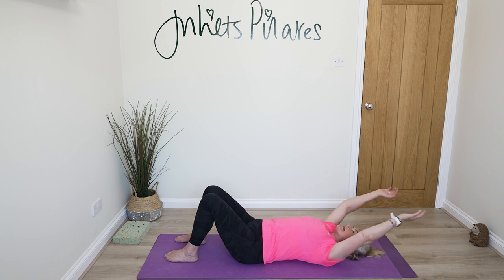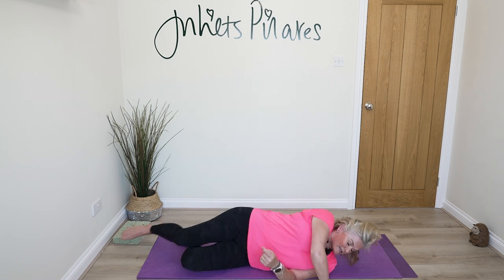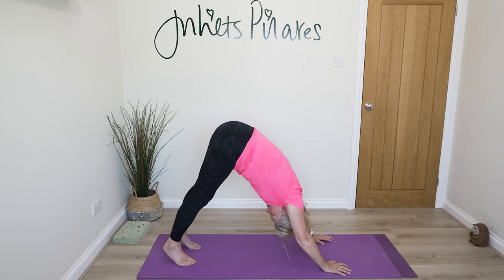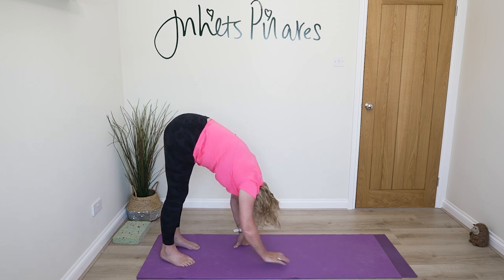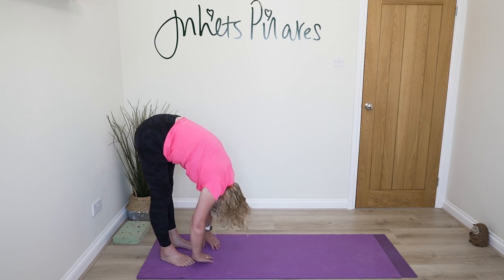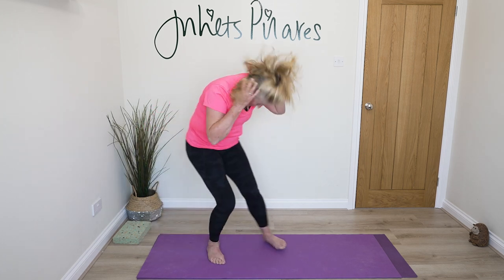Bring your arms back down by your sides and come up to standing. Come into four-point kneeling, tuck your toes underneath, pick up your hips, take your hips to the ceiling and let your heels become heavy. Keep your legs straight and find that sense of opposition — pushing your hips up, pressing your heels down. From here, walk your hands back into your feet. You may need to bend your knees, chin tucked in, eyeline back towards your knees. As you breathe out, slowly roll up all the way.